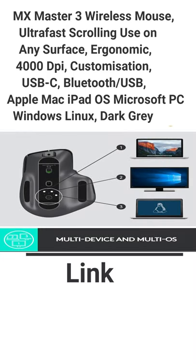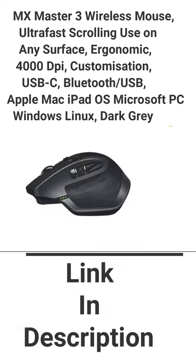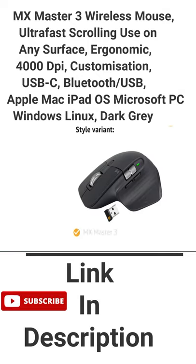Presenting the Logitech MX Master 2S Wireless Mouse. The mouse also comes in another style variant, the MX Master 3.